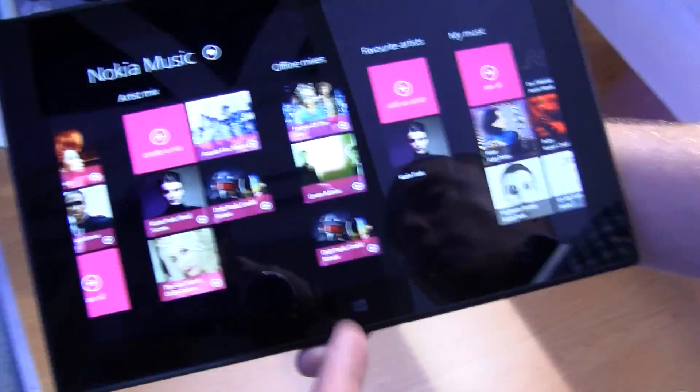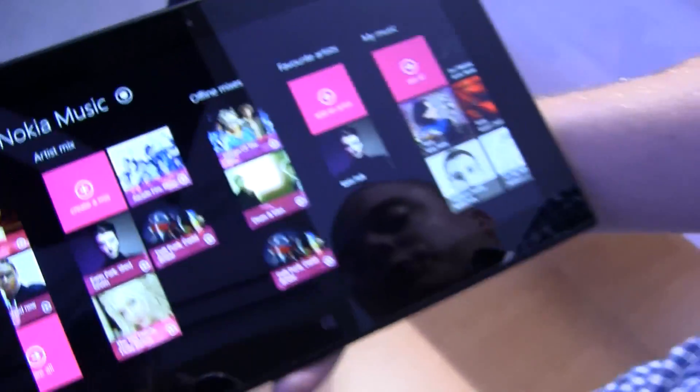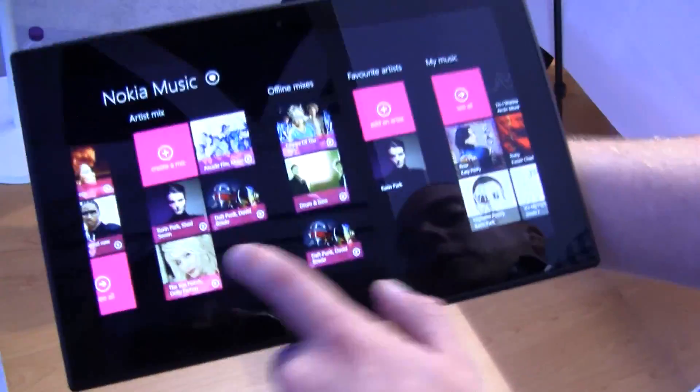We have the same offline mixes that we offer on the phone, so you can download the mixes to the device. You can see here I've got three — you can download up to four of those onto the device.